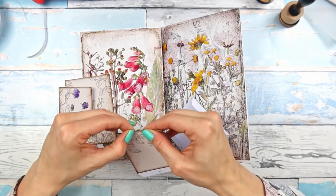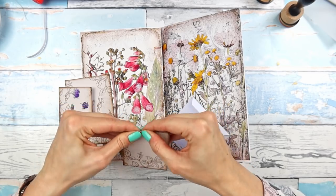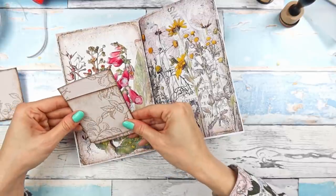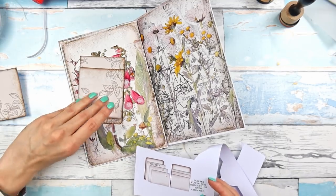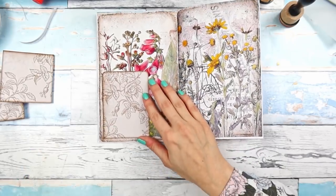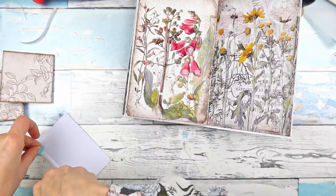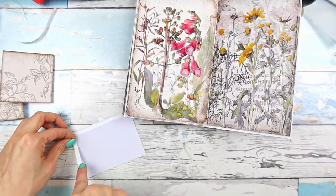I don't know if you guys can hear my neighbors — they are so loud today. I don't know, they have kids, at least a couple I think, maybe more. I'm going to use double-sided tape again here, this very thin one, and start gluing the pockets. I'm going to leave this one open on the back so that it's like an additional pocket.